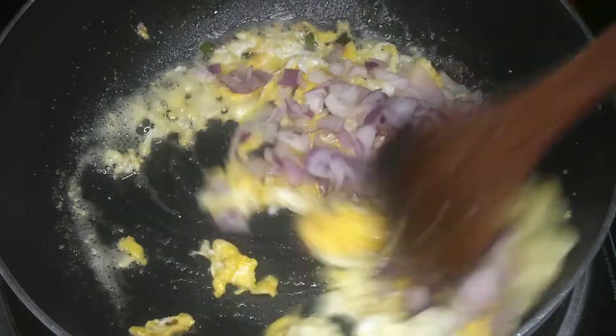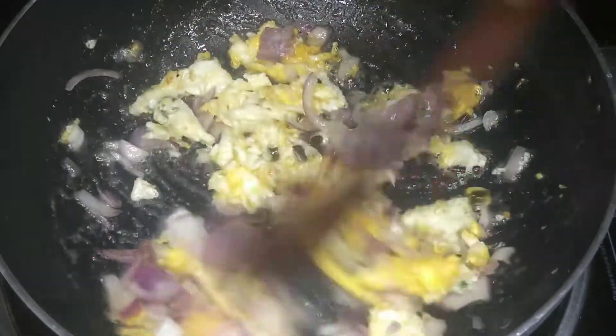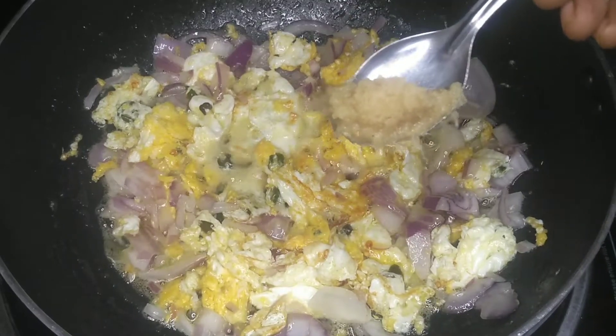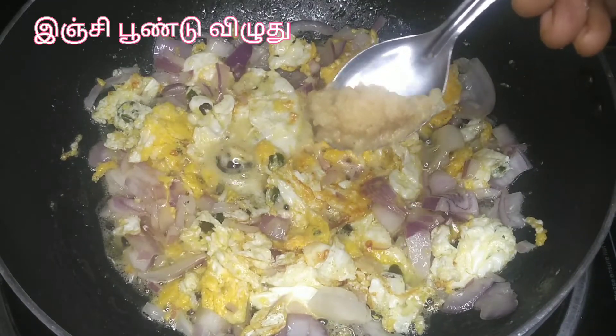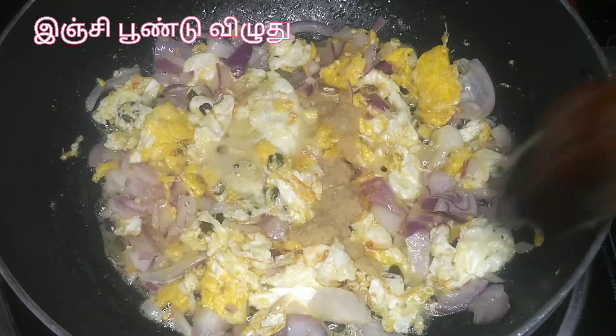Now cut a medium-sized onion. Let's mix it well. If you mix it well, you can mix it well. Now mix it well and you will get a good fresh smell.